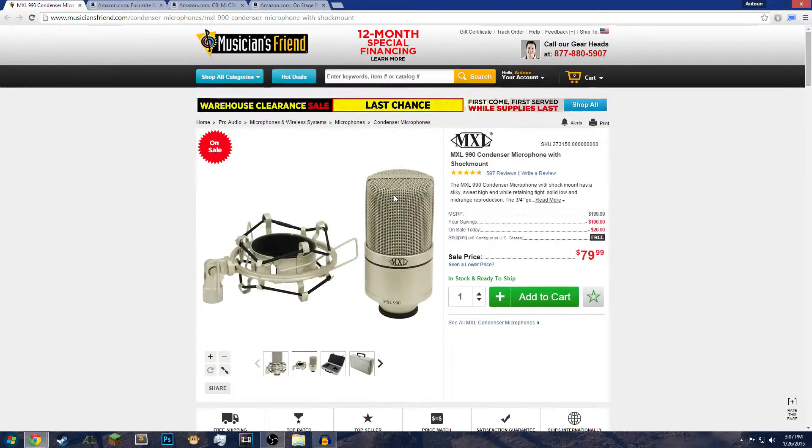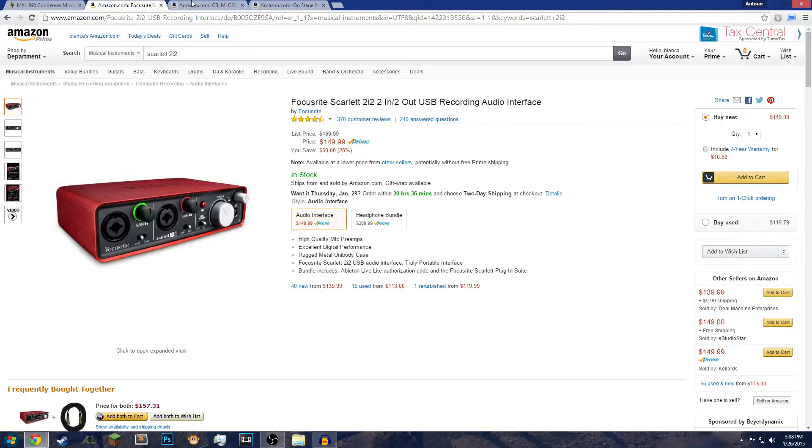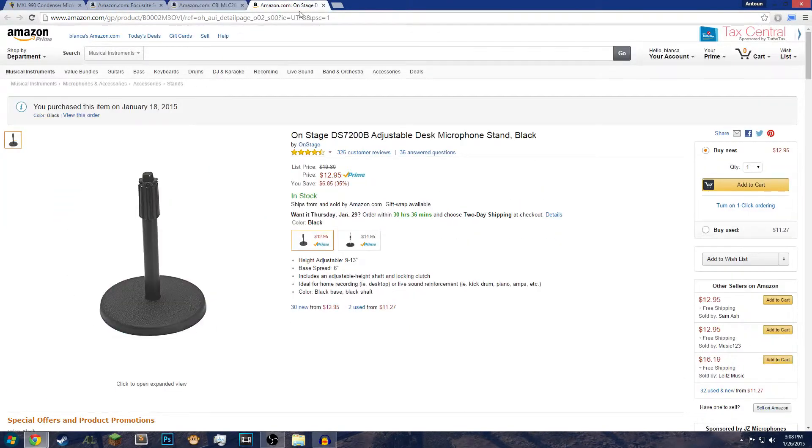Basically, if you like how my voice sounds in this video, it could sound different for your voice as well — my voice can get deeper at certain times. If you like the sound it produces as you hear in this video, then go for it. Just make sure you get an audio interface, a wire, and a stand.